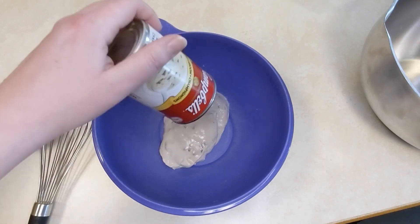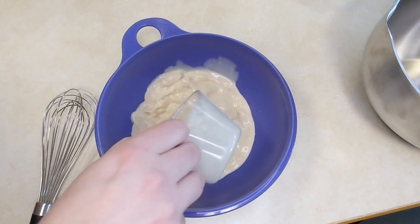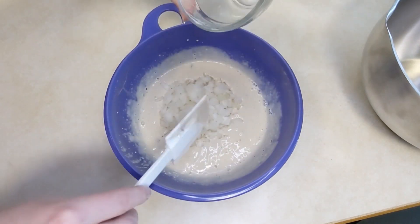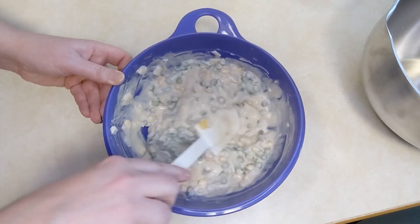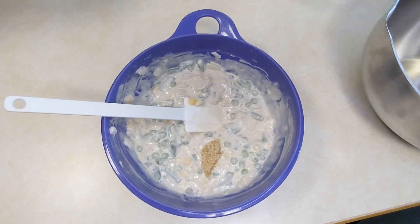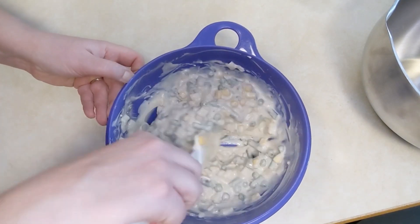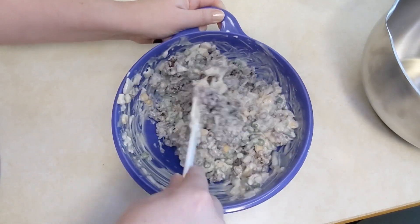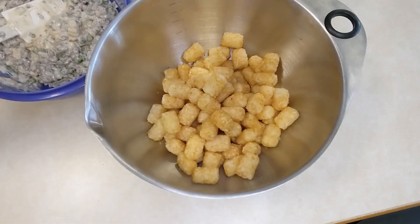In a bowl, mix together some cream of mushroom soup and evaporated milk. Then add in some garlic — we use garlic from a jar because it's already minced and super easy. Add in some diced onions, some frozen mixed vegetables — whatever mixture you or your kids will like. Add in some ground beef that's already browned, some dry mustard powder, salt and pepper, and frozen tater tots. Mix that all up and transfer it into a large freezer bag.